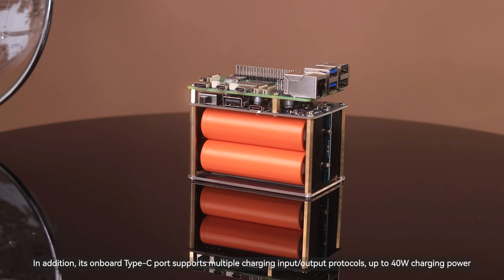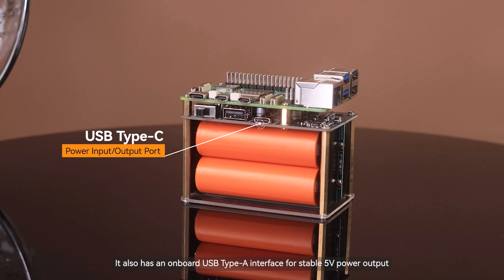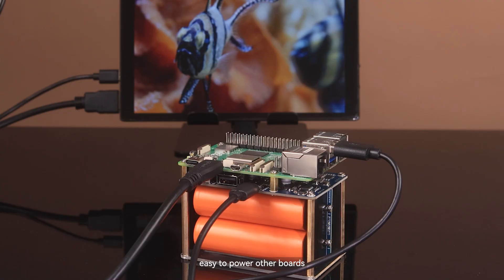In addition, its onboard Type-C port supports multiple charging input-output protocols, up to 40W charging power. It also has an onboard USB Type-A interface for stable 5V power output, easy to power other boards.